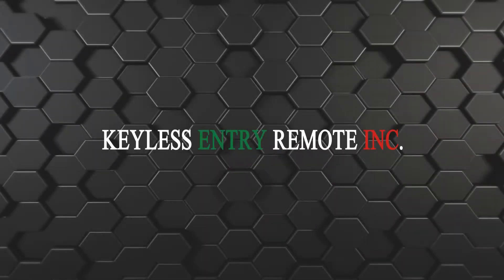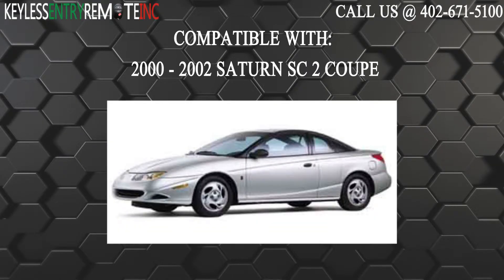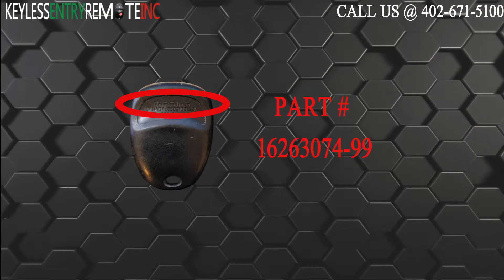Hi, today from Keyless Entry Remote I'm going to show you how to replace a key fob battery. The key fob I am showing you today is compatible with a 2000 through 2002 Saturn SC2 coupe. The part number on the back reads 16263074-99.